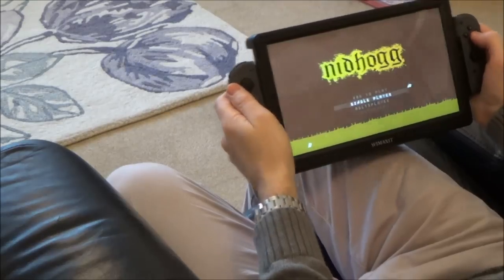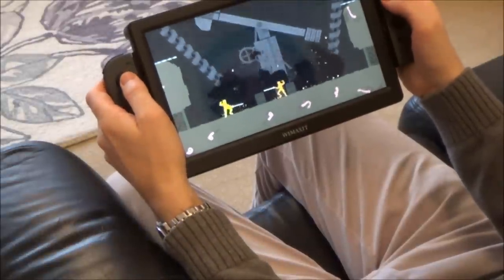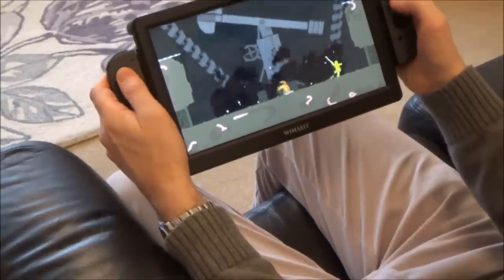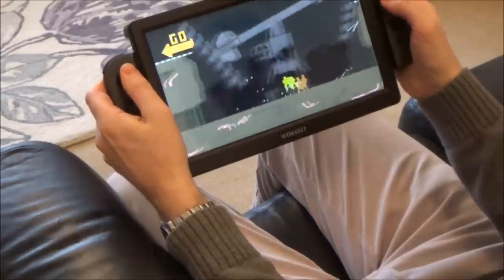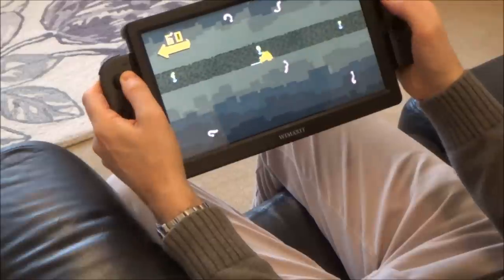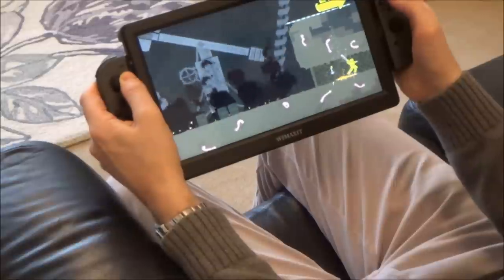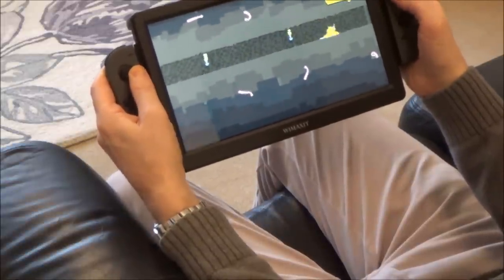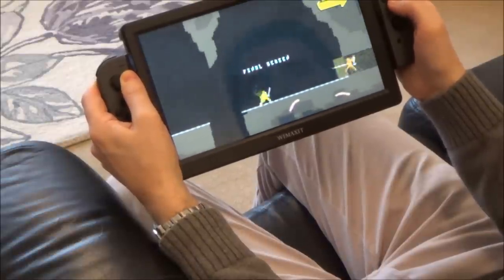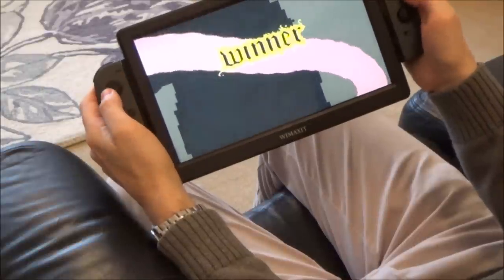Let me show you a quick game. So this game is Knack. There we go - I've got to the end now so it means I've won that level. Right, let me show you the last console.